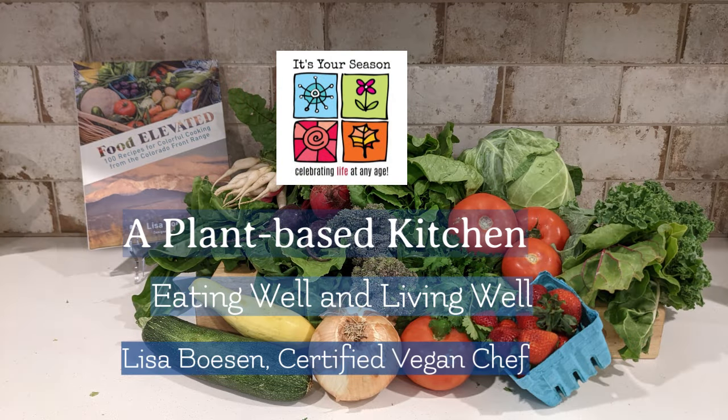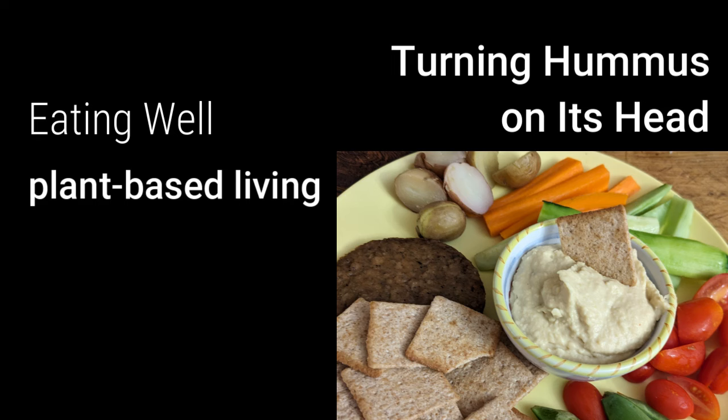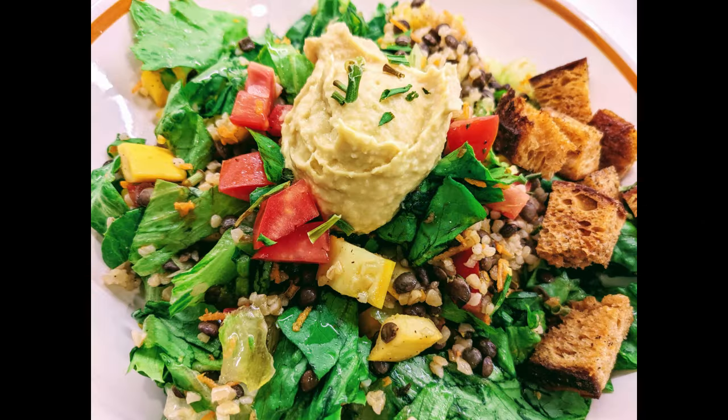Hello everyone and thank you for joining me today. Today we're going to learn a hummus hack. I love hummus — who doesn't love hummus? And there's an easier way to do it.